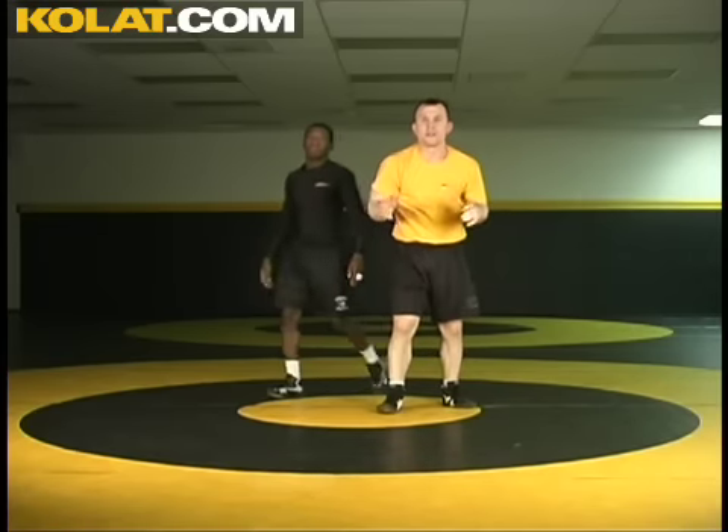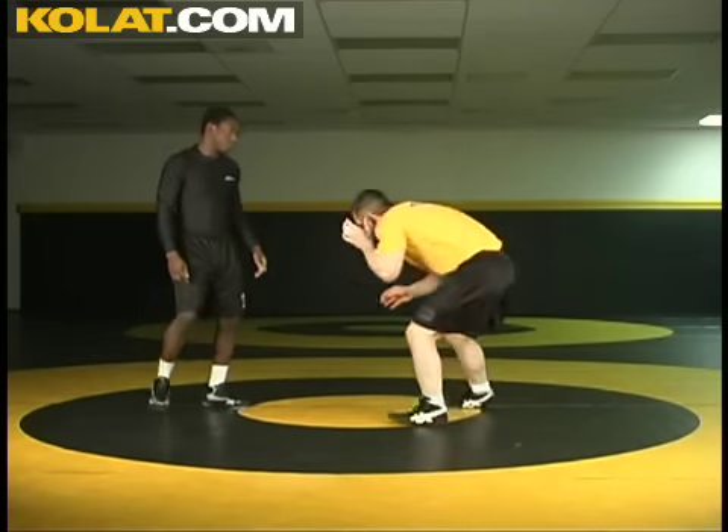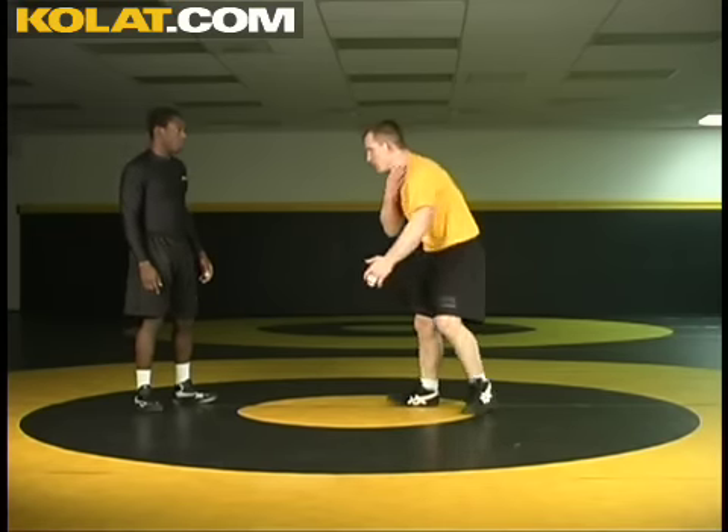That's just an easy way. You can tie those together, but you can see the importance of it. If you're a coach watching this — I'm always in my stance, I'm always clearing, and I'm immediately clearing, which is a big thing.